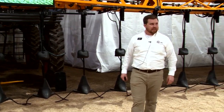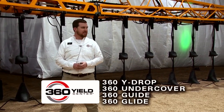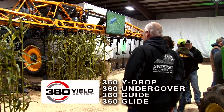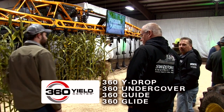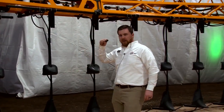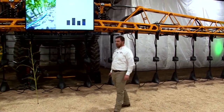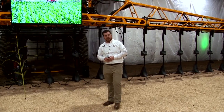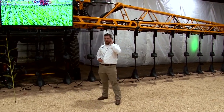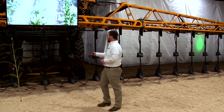Welcome and thank you for coming to 360 Yield Center for our indoor field day — about the only place to have a field day in January. We've converted this horse arena and we're going to have a good time running some equipment. We're standing in front of a brand new Haggie high-drop, or Y-drop, setup with Undercover. We're going to walk you through some features and things we saw coming out of the challenging 2019 growing season.